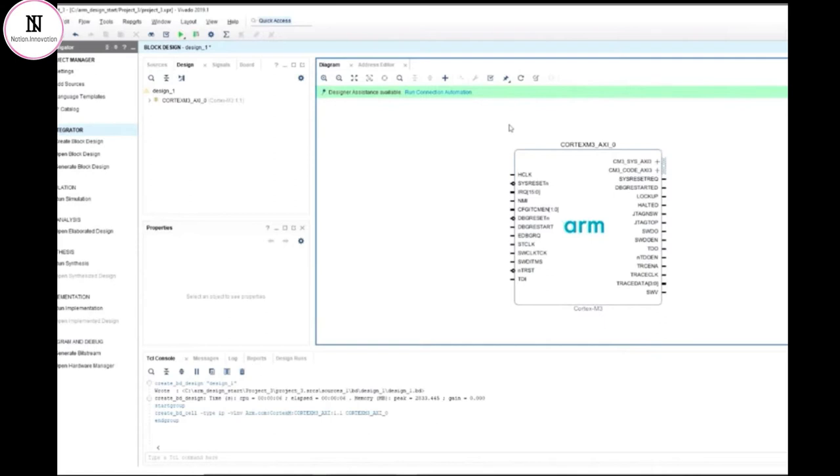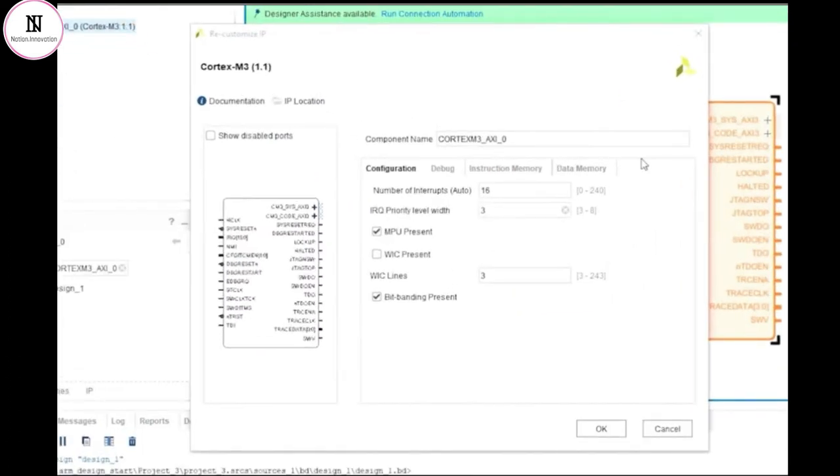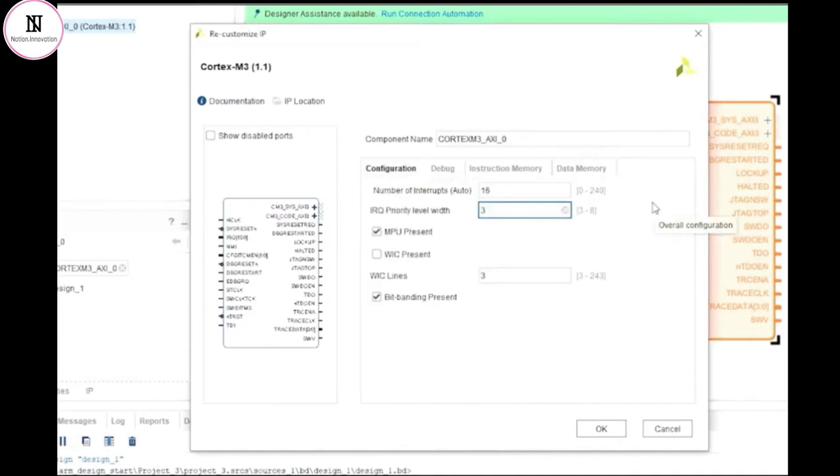I can edit the configurable parameters on the IP by double-clicking on the tile. There are a number of different tabs that give me access to the general configuration parameters, the debug features, the tightly coupled instruction memories, and the tightly coupled data memories. Starting on the first tab, which is for general configuration, we can see that the first configuration parameter is automatically calculated, and it reflects the number of interrupts that are configured on the processor. This value will be automatically updated depending on how many interrupt lines are connected to the IP in the block diagram.